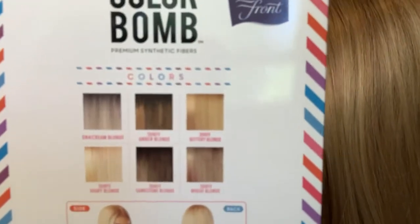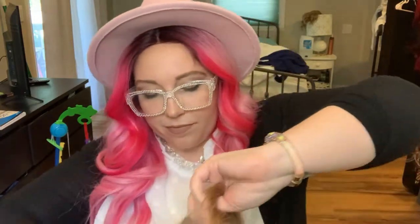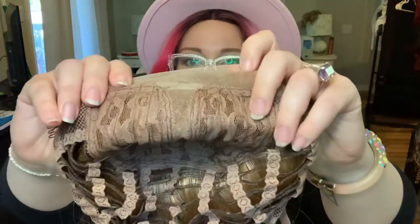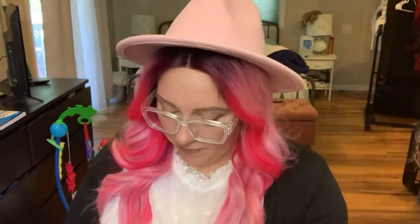It does come in a variety of colors — I can show you that. If I end up liking it, I might get another one in a different color. So I'll show you the cap. We've got the two clips on the sides and then the one in the back. Here's what the lace parting looks like — just a middle part, so it's not a full lace. But all I wear is middle parts, so I'm going to put her on. First I'm going to cut the lace and I'll be right back.